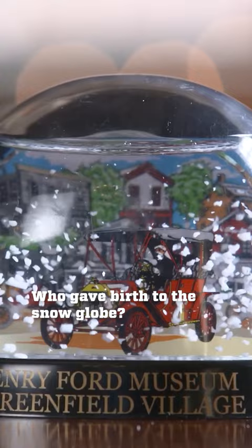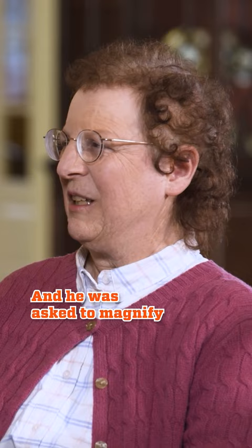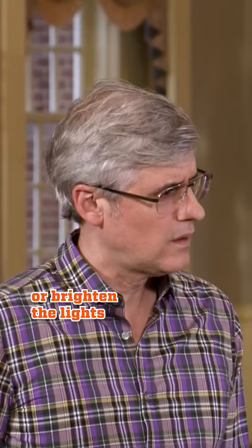Who gave birth to the snow globe? Erwin Perzi, a supplier of medical equipment, and he was asked to magnify or brighten the lights in operating rooms for surgeries.